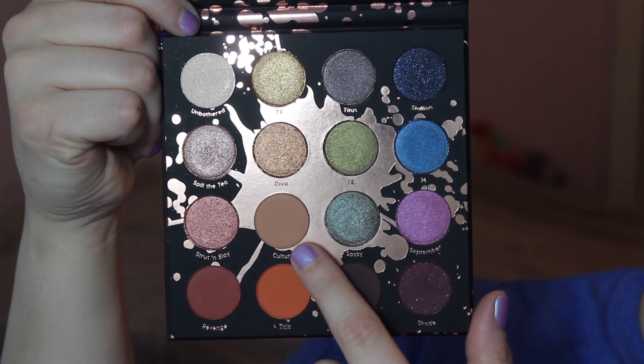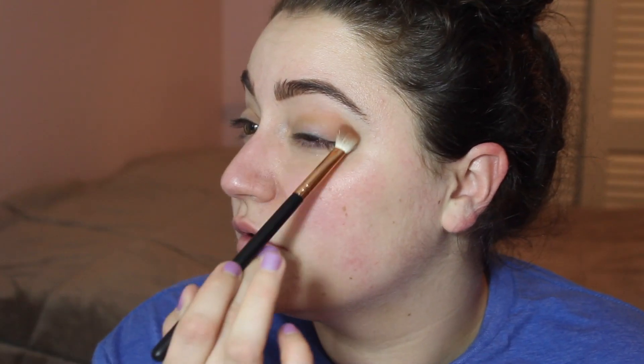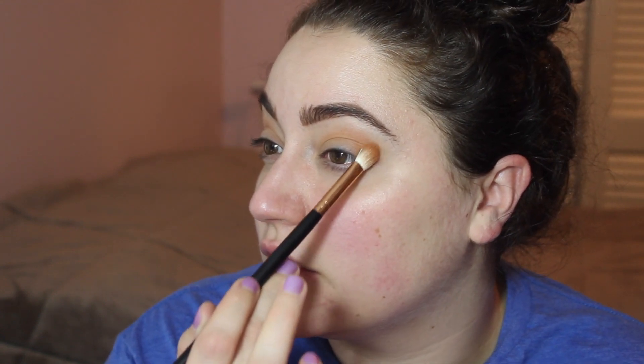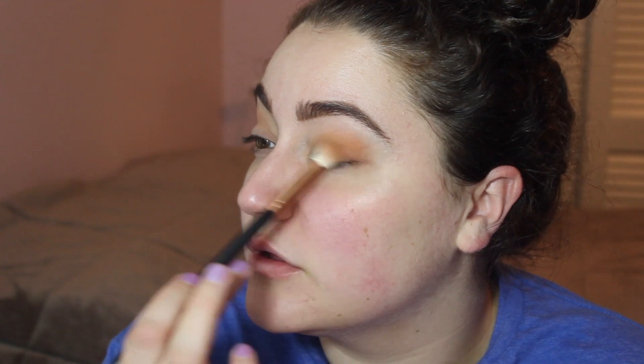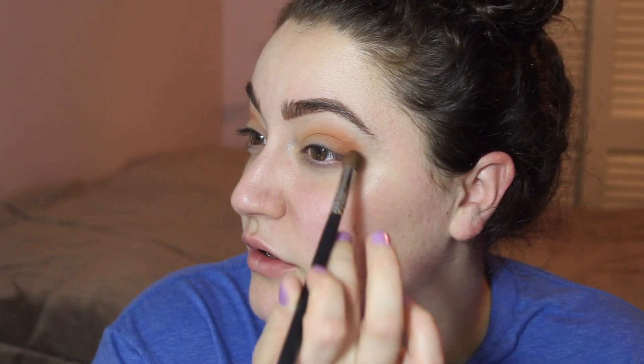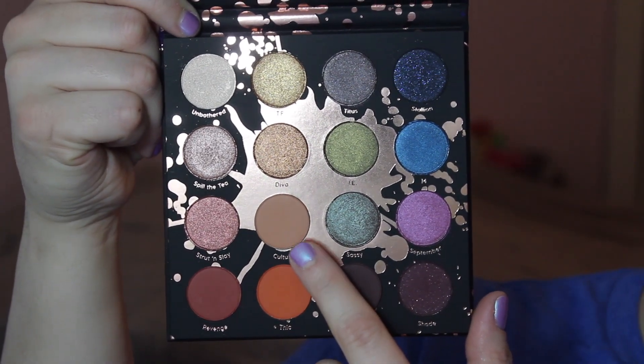So the first thing I'm going to do is take a Morphe R39 brush, and I'm going to pick up the shade Culture. I'm just going to blend this into my crease — it's a really pretty peachy brown. And then I'm going to pick up the shade Thick, which is a really pretty orangey color, and add that to the outer V and the crease. Next I'm taking a Morphe M332 brush and I'm going to pick up the shade Revenge, and just dab that right on the outer corner. Then I'm taking that Morphe R39 brush one more time, picking up Culture again, and blending to make sure our three shades are nice and smooth.